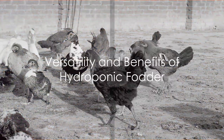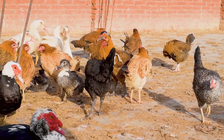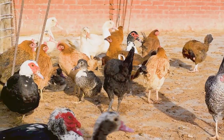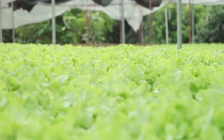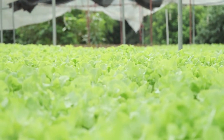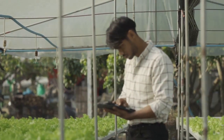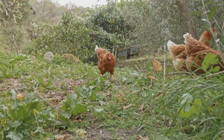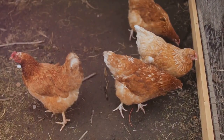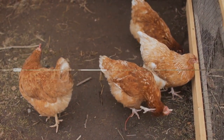The beauty of hydroponics is its versatility. Whether you're raising chickens, turkeys, ducks, pigs, cattle, goats, sheep, rabbits, or even camels, they can all benefit from hydroponic fodder. And since you're growing it yourself, you know it's 100% organic. It's also worth noting that this method is not just for large-scale farmers. Even if you're just keeping a few backyard chickens, hydroponic fodder can be a great way to supplement their diet and save some money on feed.